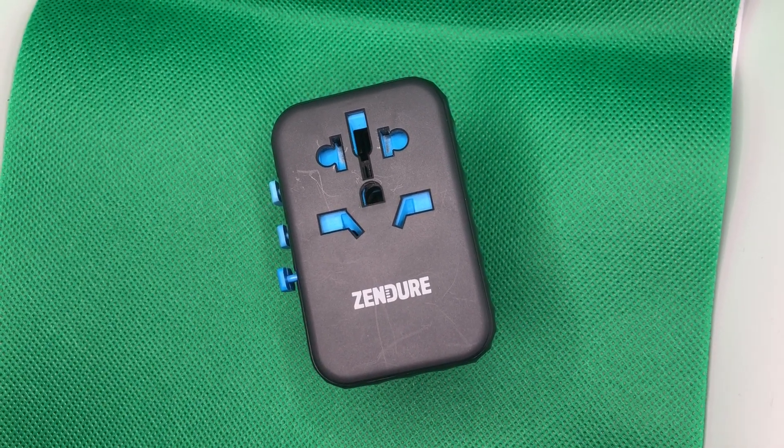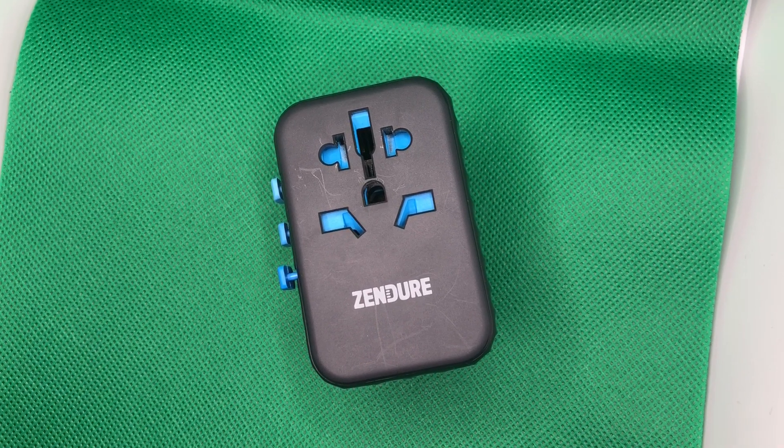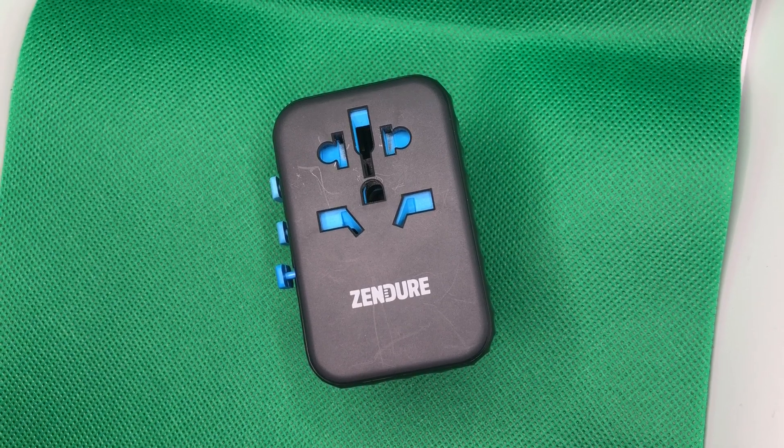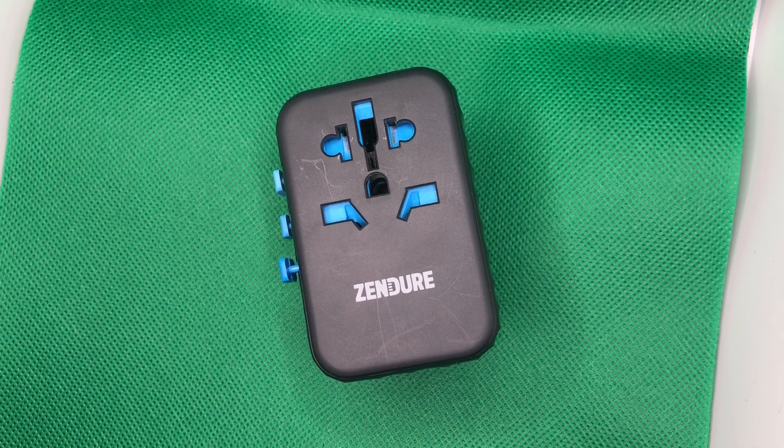Hello everybody, this is Greg Gazzan, the Gadget Guy, and we have a brand new gadget. In fact, it's so brand new, it's just on Kickstarter starting today. It is the Passport Pro 2 by a company called Zenger.